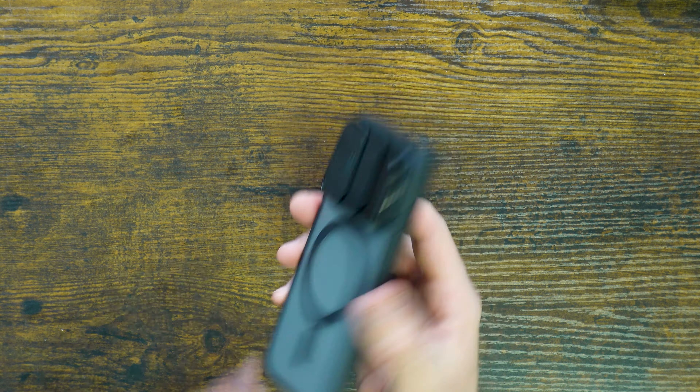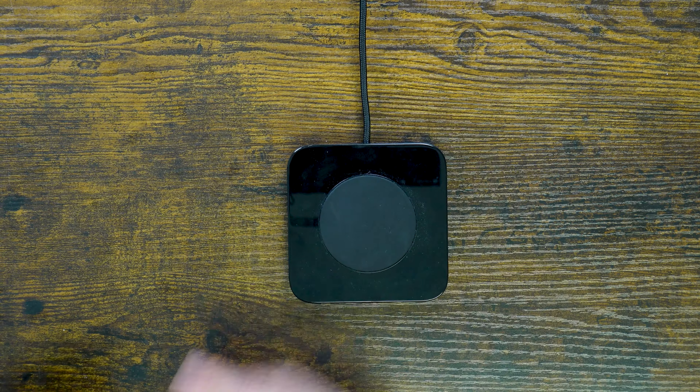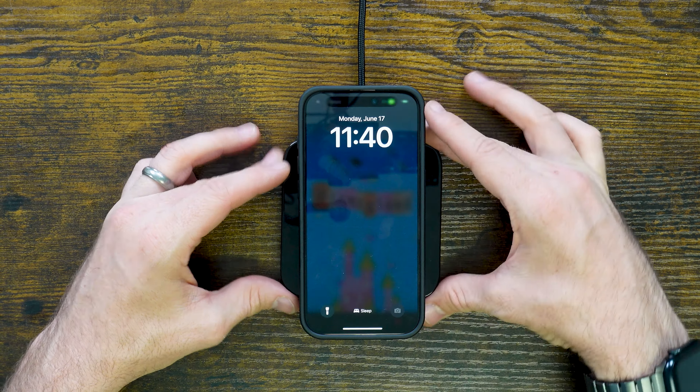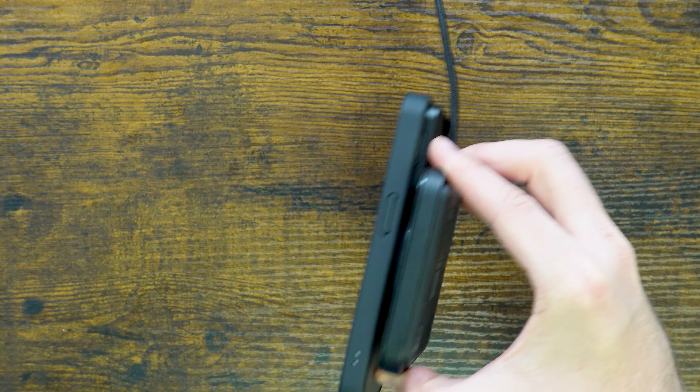Going ahead and showing you MagSafe here — you still have the ability to wirelessly charge. This is going to Qi charge at that maximum limit and it's going to hold tight because it's got those really robust magnets. I really like that — super sleek in the hand.